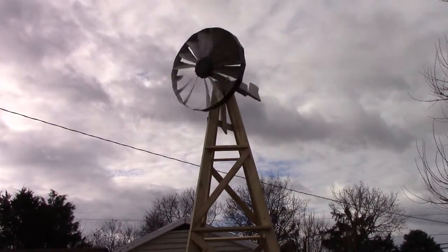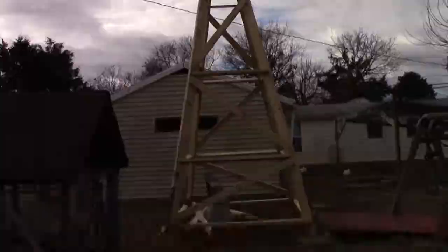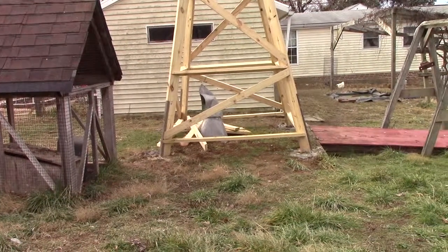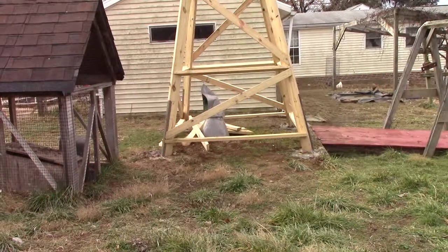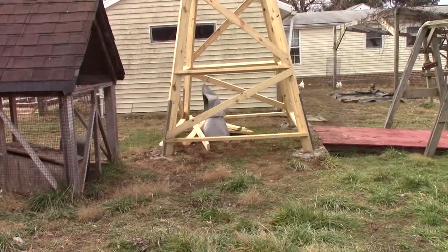That's pretty good. It's a pretty substantial tower too. You poured a few little four-footers there and built it — looks like you're using two-by-six and some two-by-four to build the whole thing.